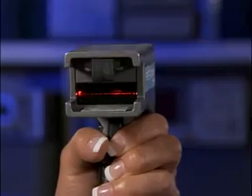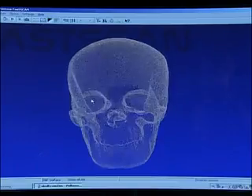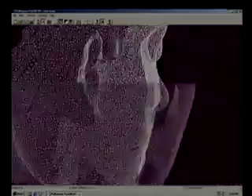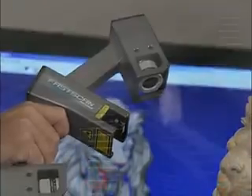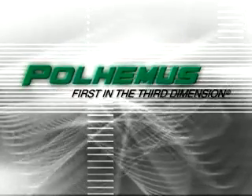You are about to experience breakthrough technology so extraordinary, you simply won't believe your eyes. Technology that will save you days, even weeks of time and money. So fast, so revolutionary, it will transform the way you work and think in the third dimension. FASCAN from Paul Hemus, the state of the art in three-dimensional laser scanners.